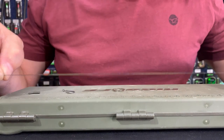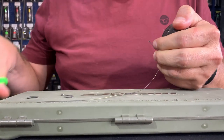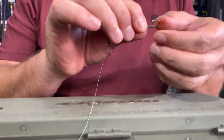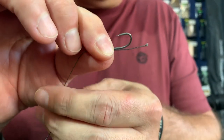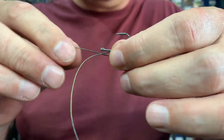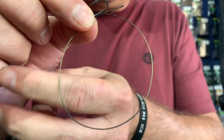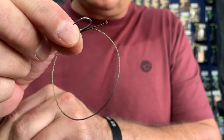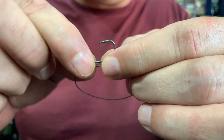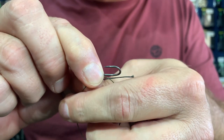We'll start off this rig by taking about 30 centimeters of 20 pound Dark Matter braid and I'm going to proceed in making a whipping knot. So I've got my tag end sitting like that and I'm going to create a loop. I can make that a little bit shorter. So all I'm going to now do is whip this portion of the line. Just keep it in position like that.